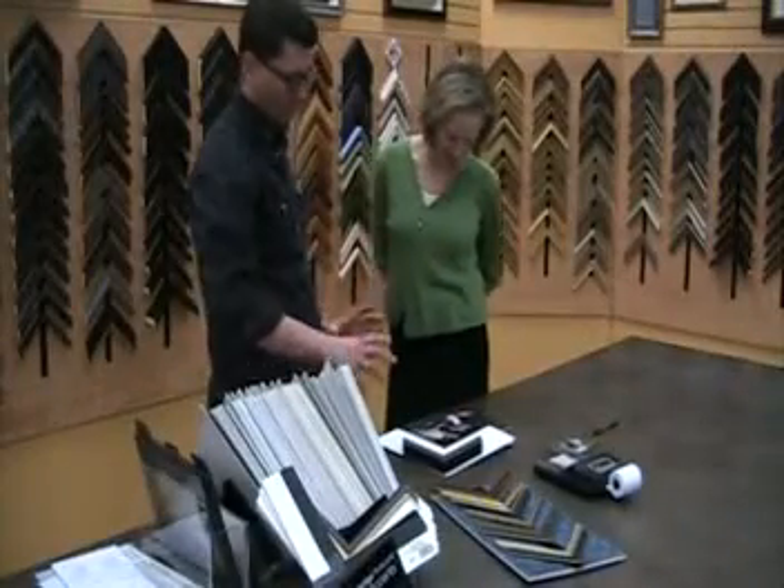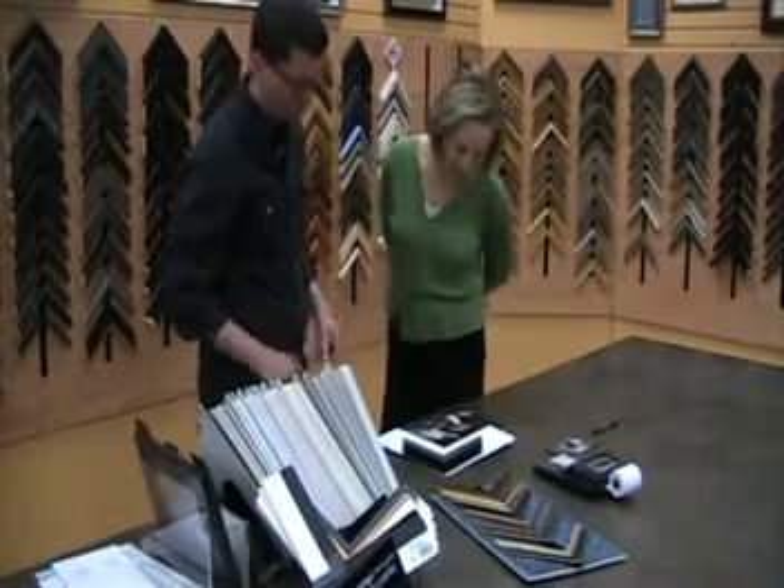Until you pointed out that, it didn't really bother me. I think that feels very professional. All right, if you think it's okay that way, I'll take your word for it. That way everybody's front and center.